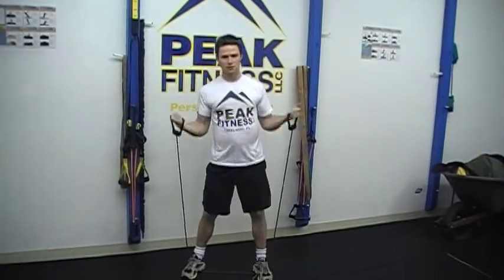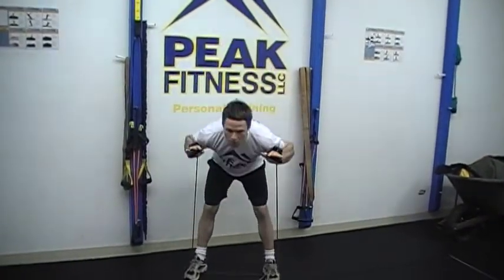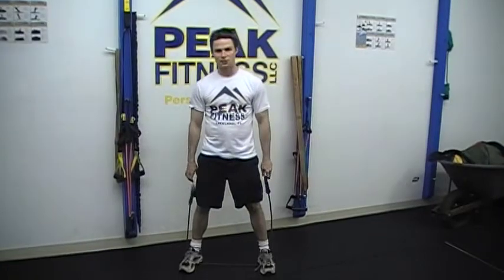Exercise three, band good mornings. Simply leaning over with a slight bend in the knees, but the movement comes from the back. Exercise four, mountain clusters.